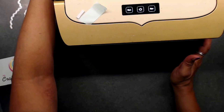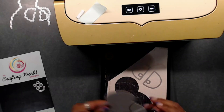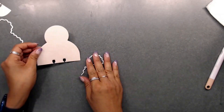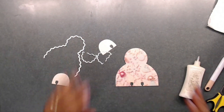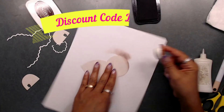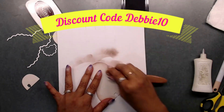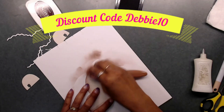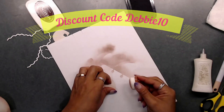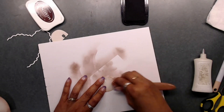Hey guys, it's Deb here with Crafting World Designs. Welcome back to my channel! Today we're starting on my crafting world designs project using this super cute little memory dex card die - this is the gingerbread memdex. You can use my discount code DEBBIE10 over at the shop when you purchase this die, and not only this die but many other dies. It's still Halloween season so if you haven't gotten some of those Halloween dies yet, you might want to go check out the shop.